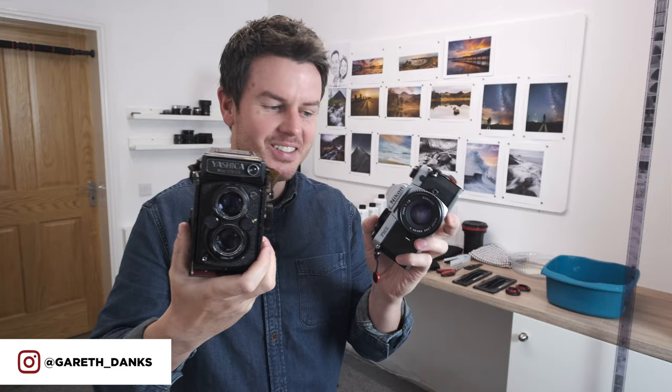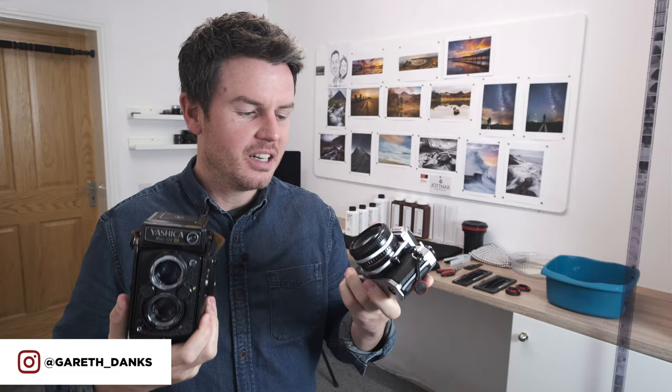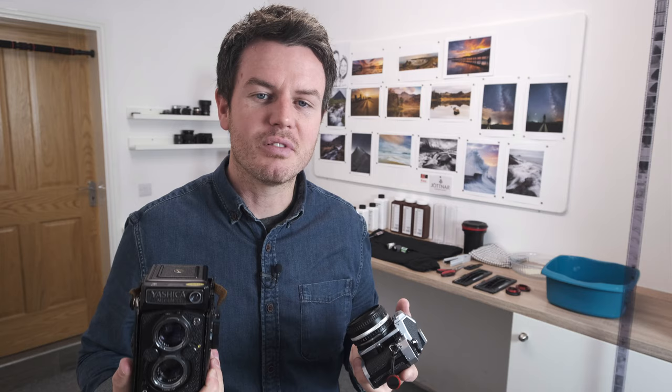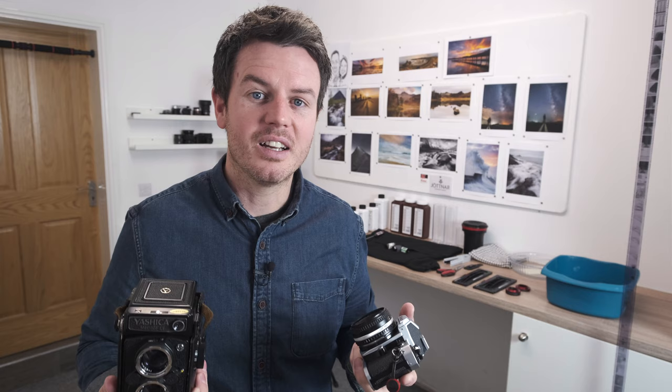In this video we're going to talk about how I develop my black and white film at home, and as you can see we can do it in a nice bright room. It's really easy - if you've never tried it I really recommend you do, it's addictive and the end result when you see your negatives coming out of the developing tank is really something.